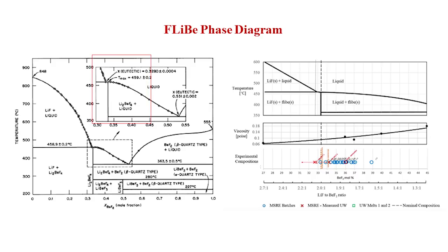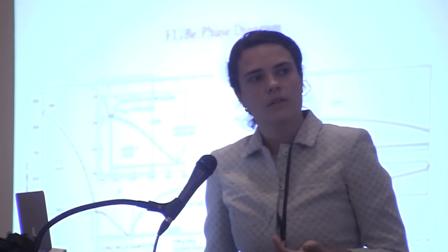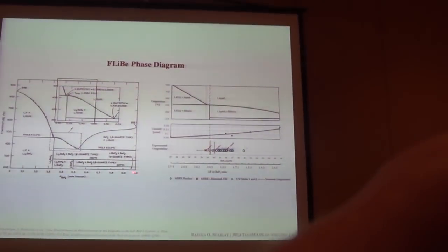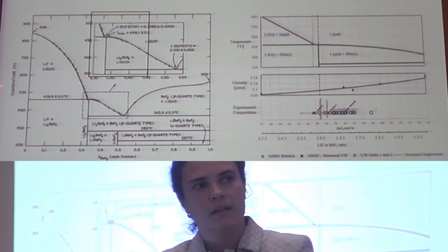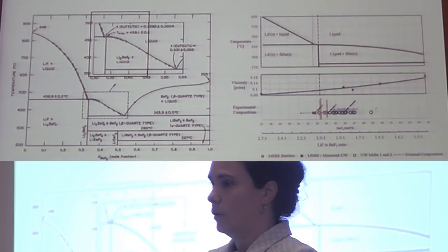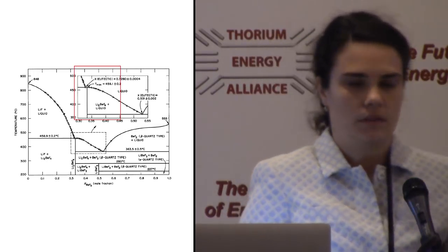Let's take FLIBE for example. FLIBE is a mixture of two salts — lithium fluoride and beryllium fluoride — and this is what we call a phase diagram. On the x-axis we have composition: on the right you have only beryllium fluoride, on the left you have only lithium fluoride, and somewhere in the middle is FLIBE. You'll see that the melting point of lithium fluoride is high and so is that of beryllium fluoride, but if you mix them together you get a lower melting point. Phase diagrams serve the purpose of telling us the melting point.